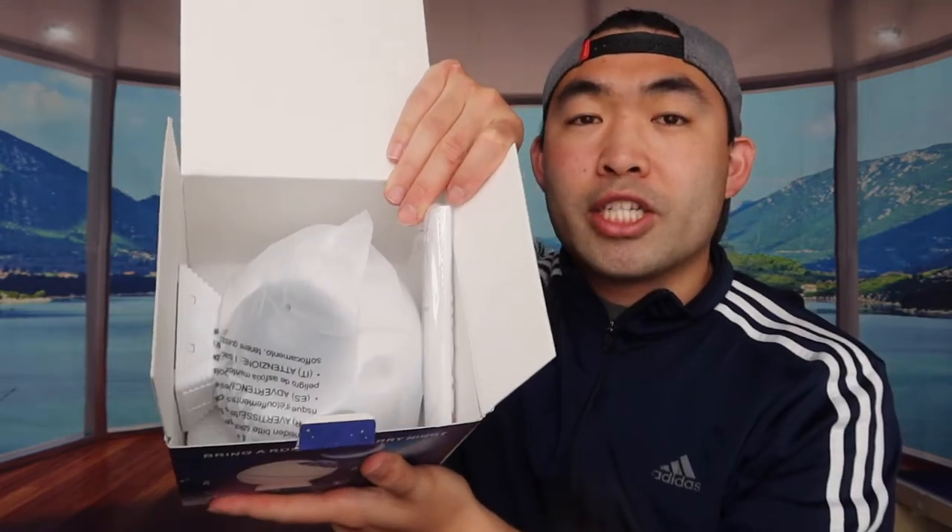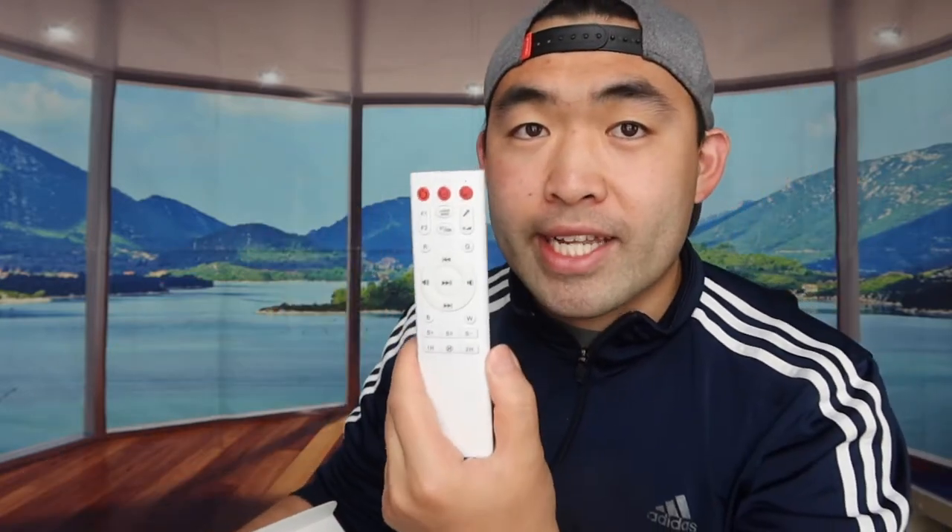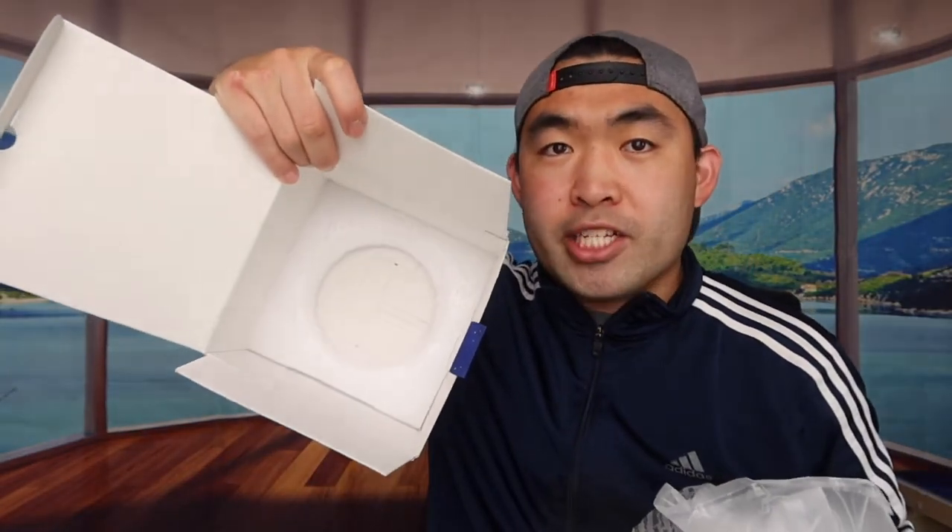Once we remove the protection layer, you can see there's a remote included as well. The remote has a power button, LED button, night mode button, F1, F2, laser mode, microphone, brightness level, Bluetooth, RGB, white mode, and more. There are a lot of different buttons — we'll test them all in a second. Here's everything that comes in the package.